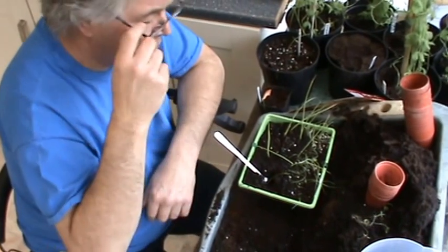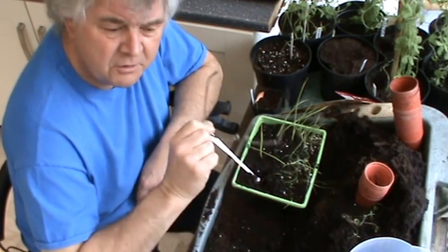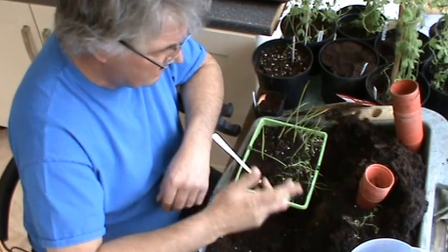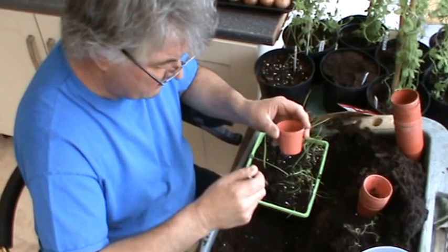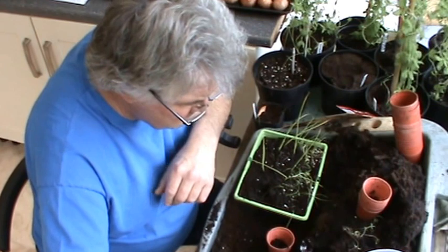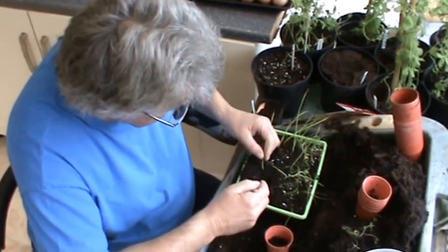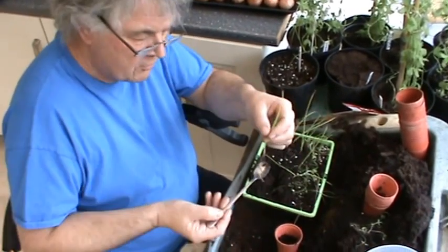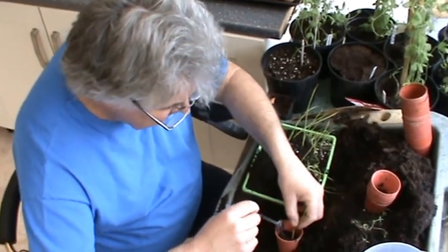Welcome back everybody, this is just a quick video. We'll be potting on some Elsa Craig onions - you would have seen them before, we plant them in these little cell trays. Some of them are ready for potting on now, obviously not all because they all grow at different rates. This is the same general purpose compost I always use, got the trusty spoon. Look at them roots, they're lovely aren't they.